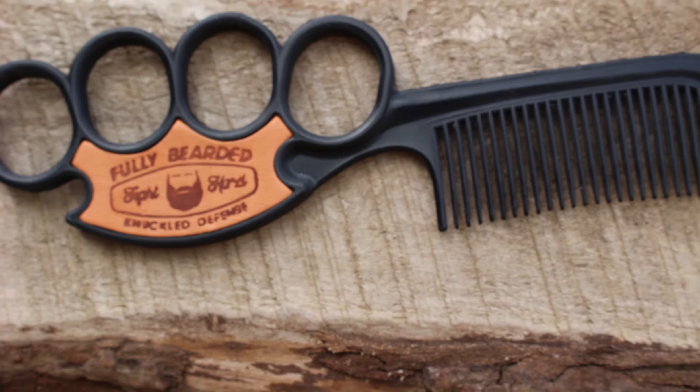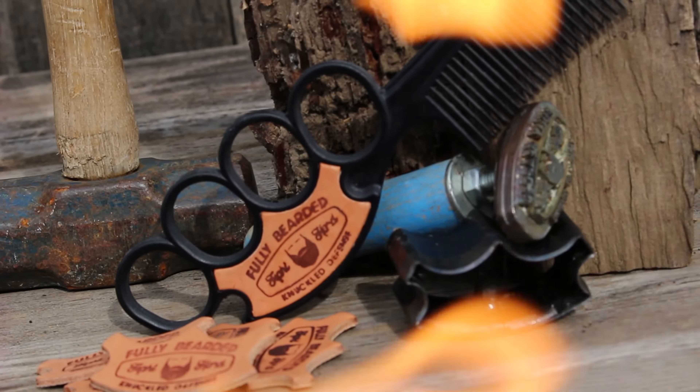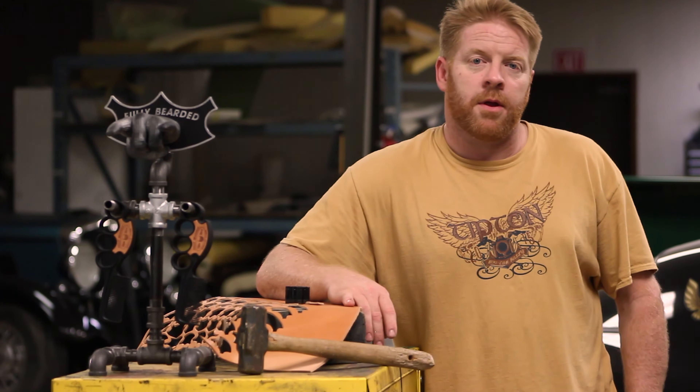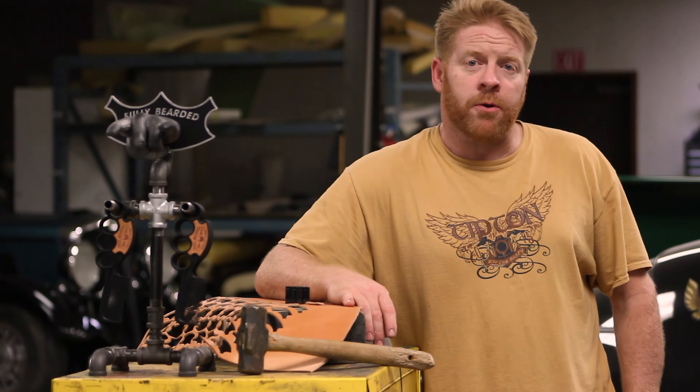The grunts of approval were a good start. Then they told us that the grip was just right, the branded leather was rugged and bold, and their beards were beat into submission. Now it's time for us to find a way to move forward. This is where you come in. We got this far, and now we are ready to start manufacturing. This is only the beginning.